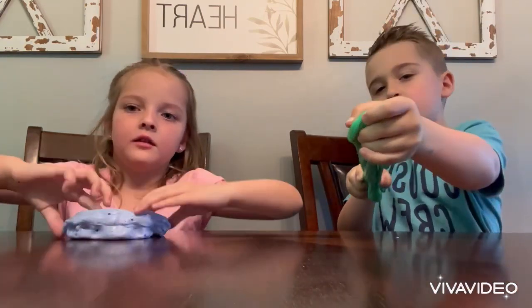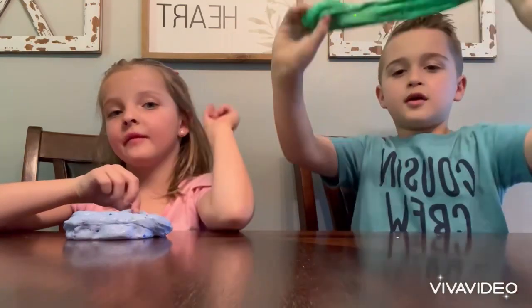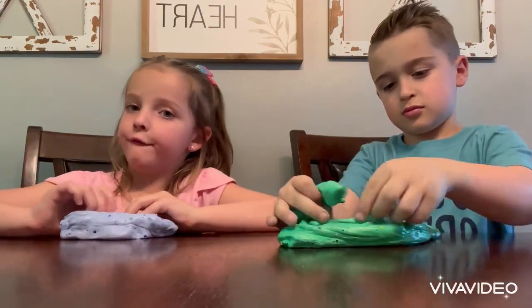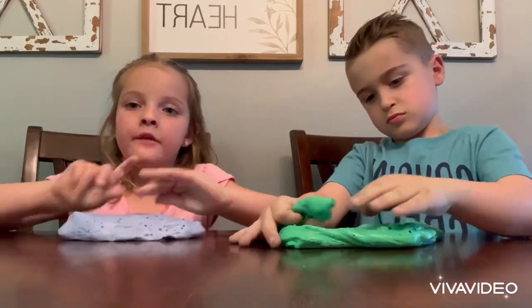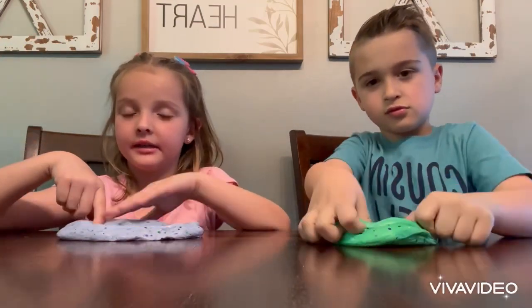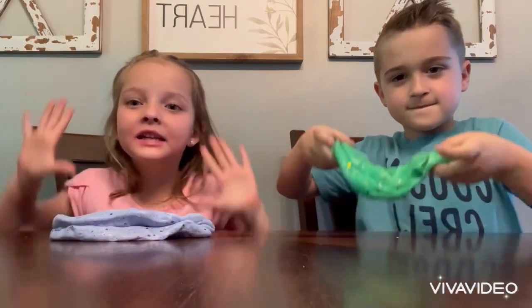Now, subscribe down below if you made slime before. Like and subscribe. And we are available for doing some slimes. If you go up on our channel, you will see how we made these slimes. Like and subscribe down below. See you guys next time. Bye.